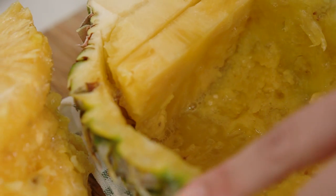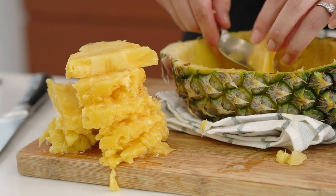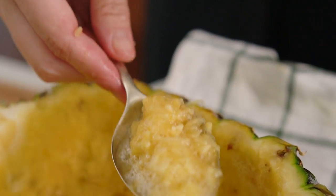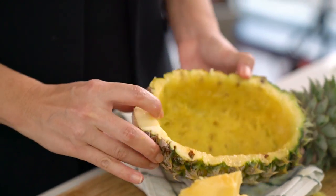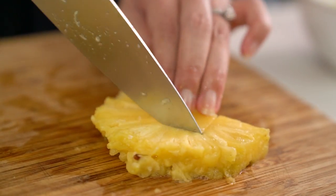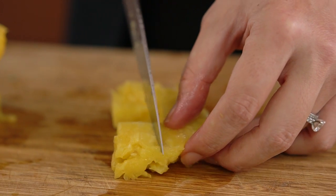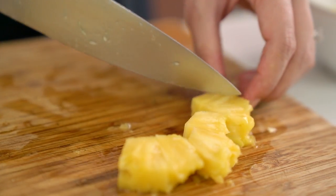Clean up the bottom part of the pineapple — you'll have a little bit of pineapple mush down there but don't throw that away. That's perfect for putting on top of your breakfast yogurt or muesli. And there we go, our beautiful pineapple bowl. Now I want a few pieces of the pineapple for the fried rice itself, so just cut the core out — that hard bit in the middle — and slice up the nice tender bits into small chunks.